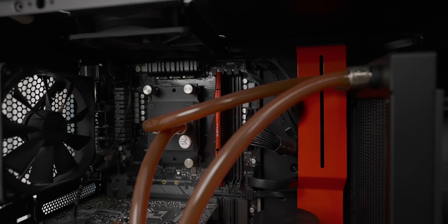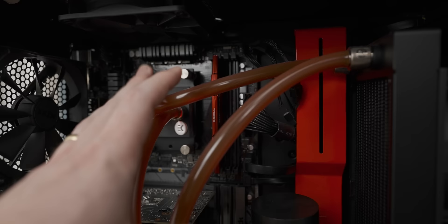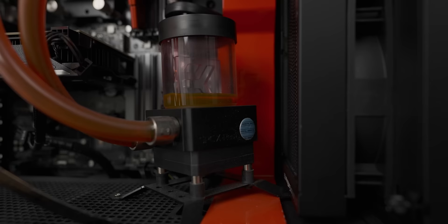Let's have a closer look at said gratuitous open loop, because we've got some fancy EK action here that does have some very stained looking tubing. But that's not the most concerning part about this loop for me — when you go down to the reservoir, look at that, there's like no liquid in there anymore.